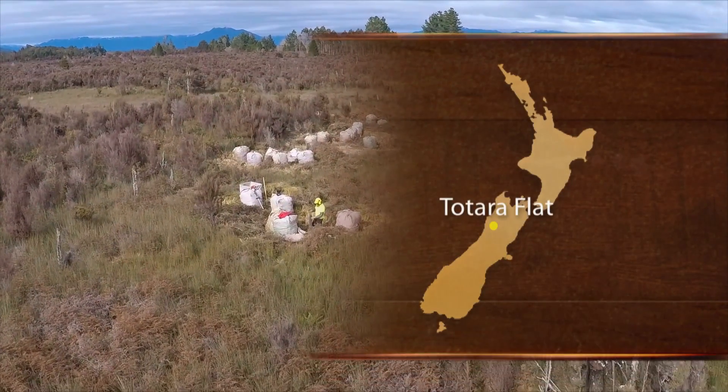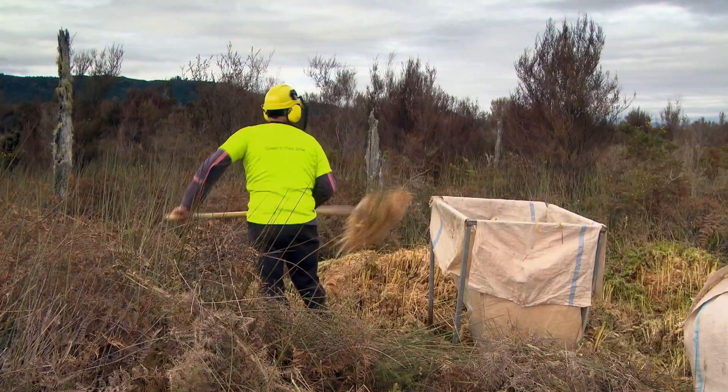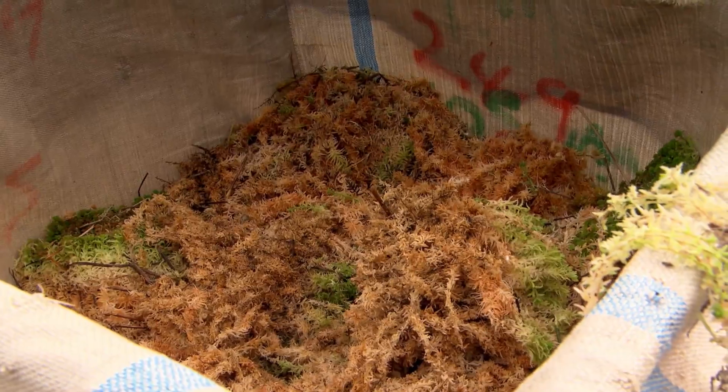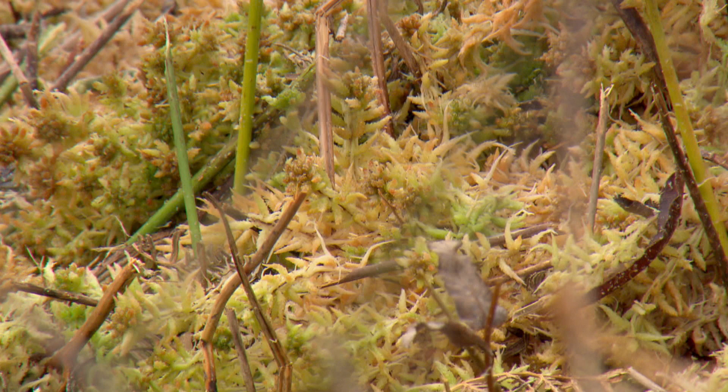We're a sphagnum moss exporter. We've still only ever done petal products rather than the full-length sphagnum cristatum, which is what you might buy in the shop. Back in 1992 there was one product and it was just packed up as bulk product and used as a potting mix. That we pretty much don't do now — it'd be like 2% of our product.